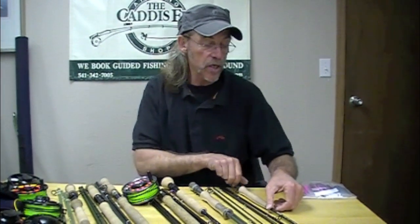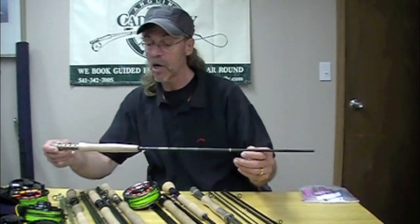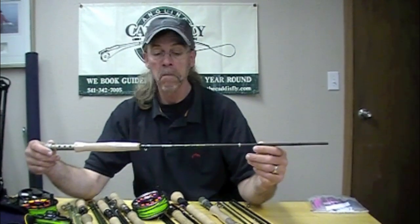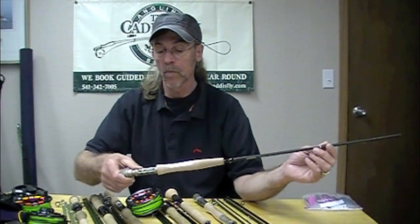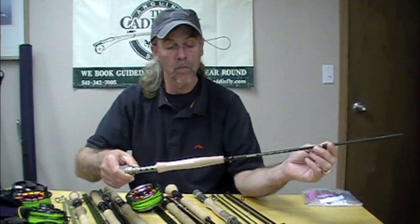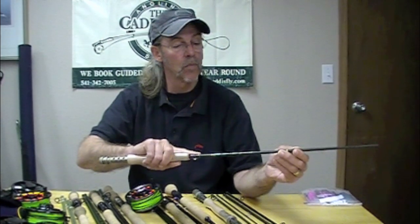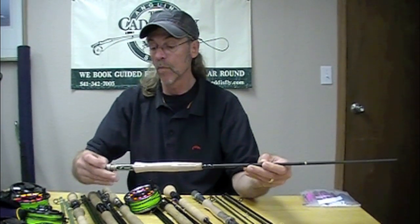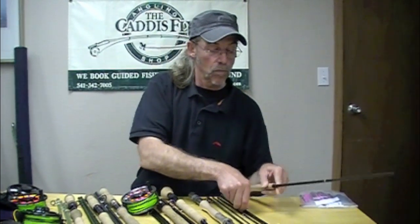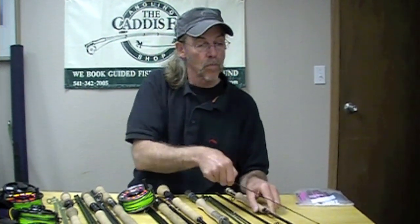Some of these are highly specialized. Chris is going to talk about the first three and then I'm going to talk about three that I've spent the most time fishing. We're going to start with the Echo Carbon. The Echo Carbon is $169. Most of the models range between three and six weight. It's a moderately fast action rod — a really nice rod to cast at short distances. The rod loads nicely at the tip, and when you need to press on it a little bit and get some distance, you've still got that going through the butt.